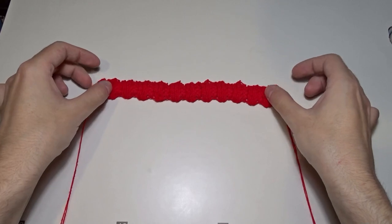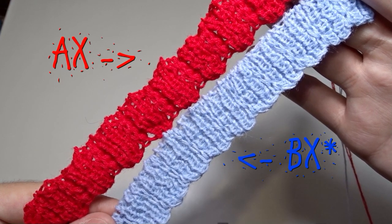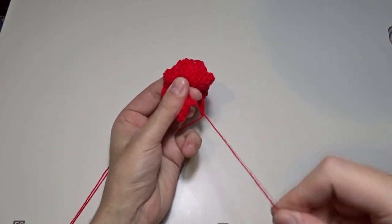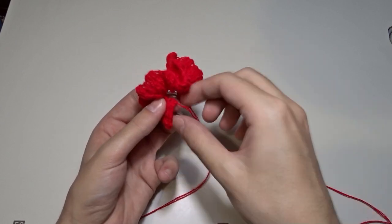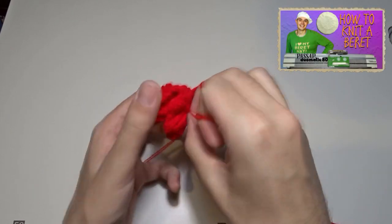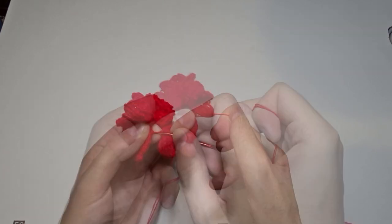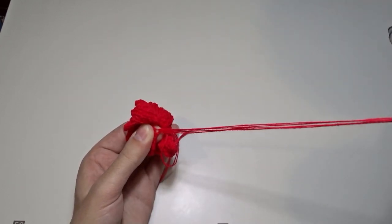It should look like this. Now use the yarn tail from the cast off to gather the flower and the other one to sew the sides. When you gather the flower, thread the yarn tail into a tapestry needle and hide it between the stitches.